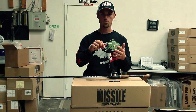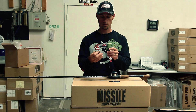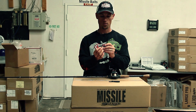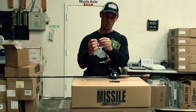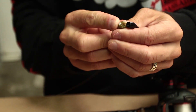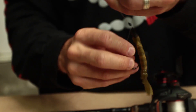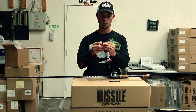I've been fishing it mostly on 17 or 20-pound Vicious Pro Elite Fluorocarbon, and this is how I rig it. I just put it right through the top of the bait. I run it down until about the second or third rib, and then I pop it out, run it on up past that barb.